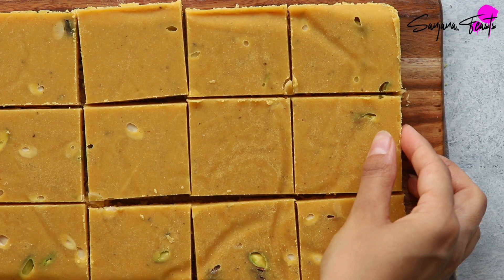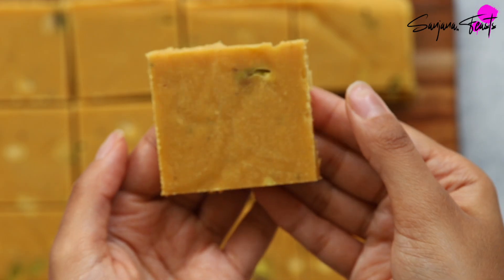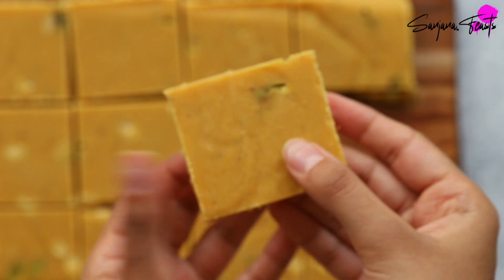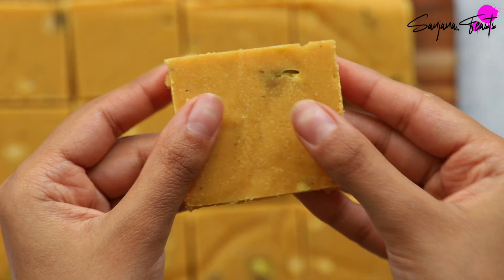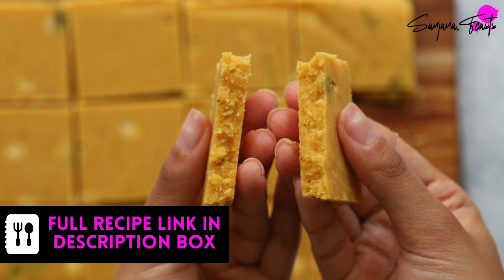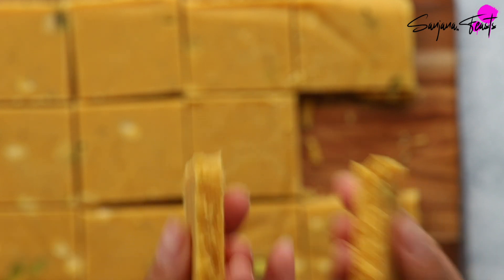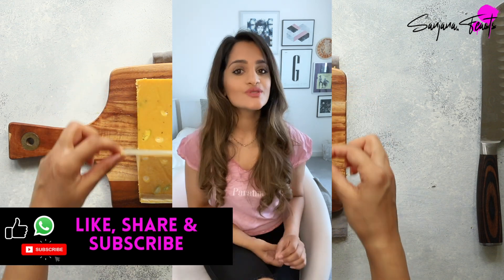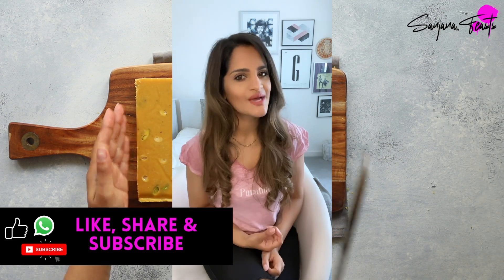Cut your delicious creamy besan barfi into pieces as big or as small as your heart desires. This perfect besan barfi is a meltingly soft and creamy Indian sweet with roasted gram flour, sugar, and nuts — an entirely foolproof recipe that delivers amazing results every time. Good besan barfi should always snap softly when you break it in half. Tap the link in the description box for a full list of ingredients and measurements. If you haven't already subscribed to my channel, please do consider subscribing — your support is what sustains this channel and keeps those delicious recipes coming.